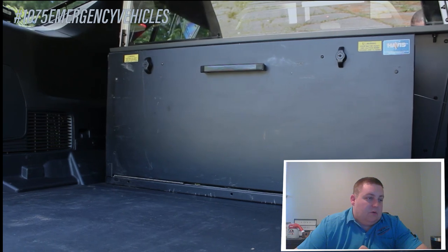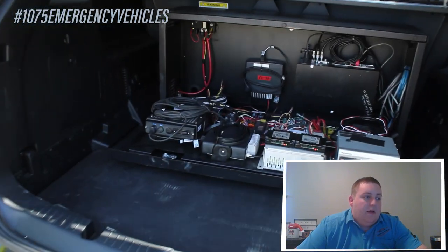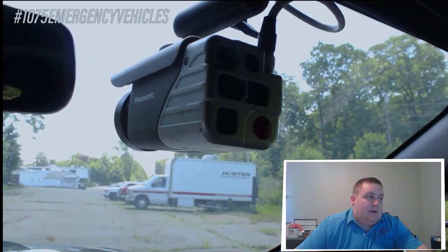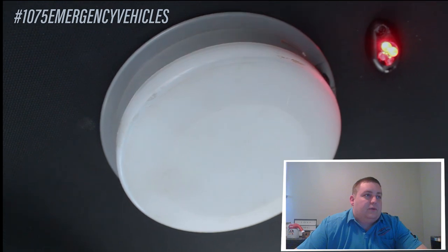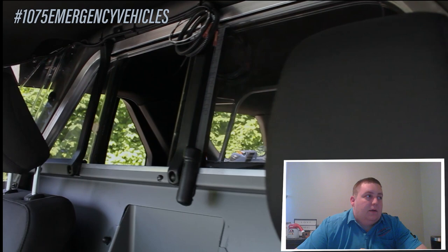We've repurposed their Havas electronics compartment. This houses the brain for the camera system, the CENCOM, all their radio chassis, and all the main power distribution for the vehicle. You can see the Panasonic Arbitrator cameras mounted up front to the headliner. We've repurposed their dome light and also installed a custom indicator that lets the officer know that the camera is recording.